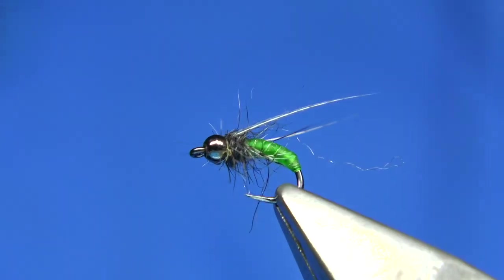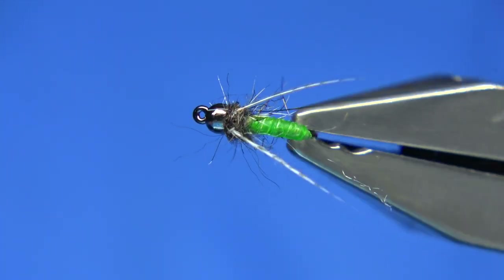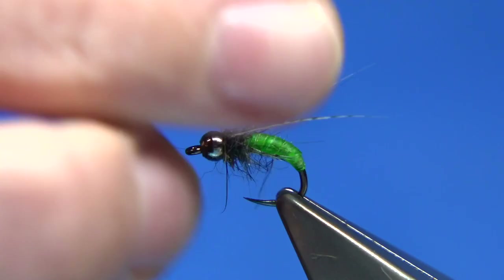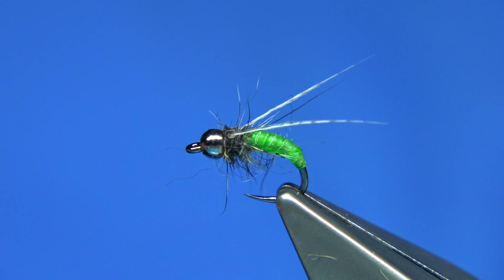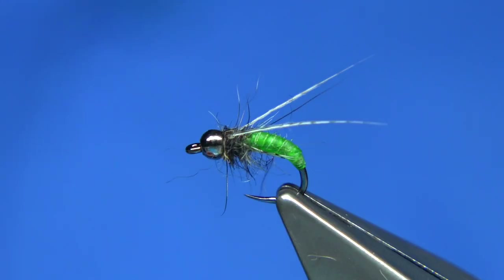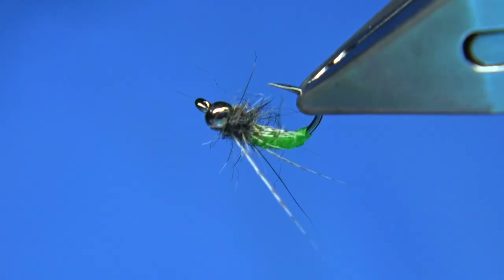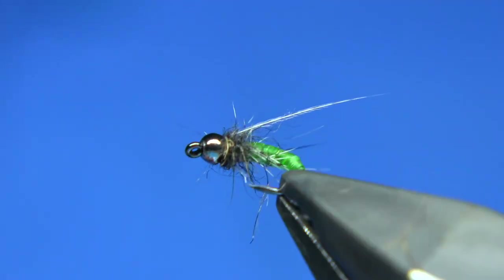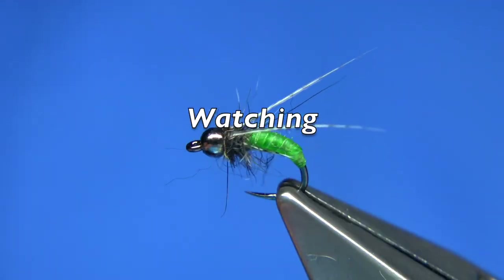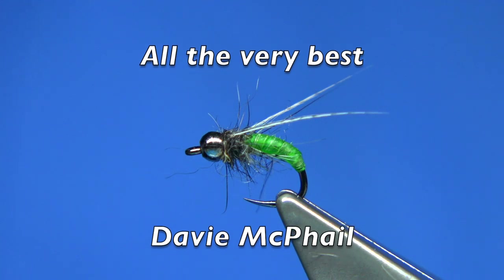I'm going to zoom in so you can see a wee bit better. Take away this fluff and there we go — that's the catgut Granum caddis pupa with a small tungsten bead. A great fly. You just want the impression of the legs there; it really comes to life in the water and works really well. Anyway, I hope you enjoyed the video — thanks for watching.